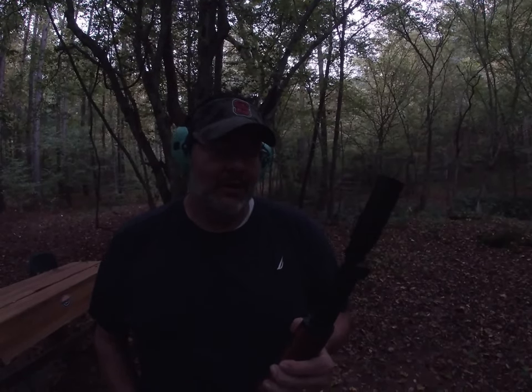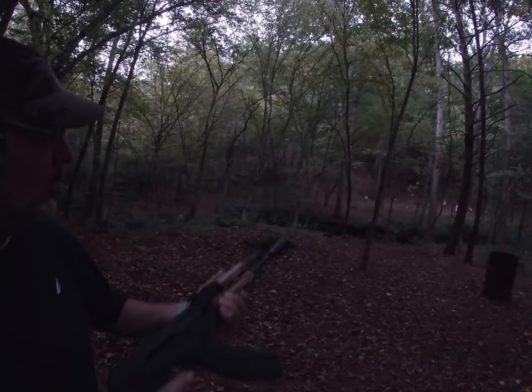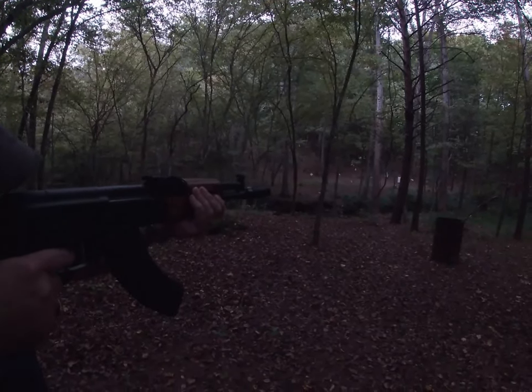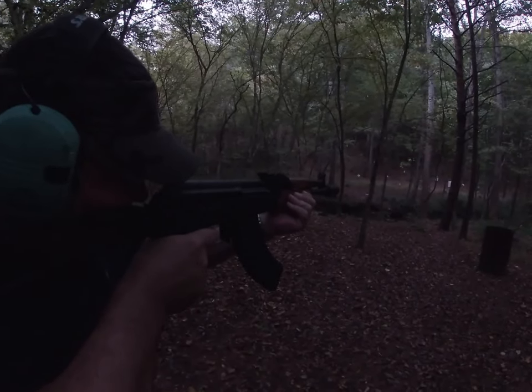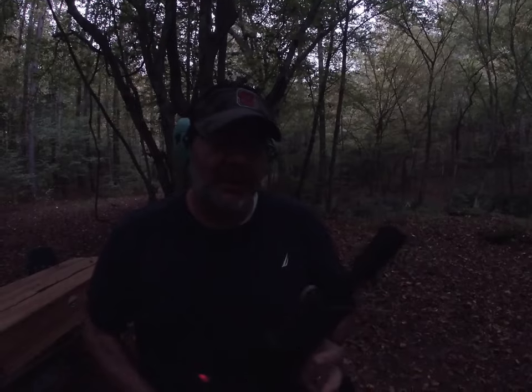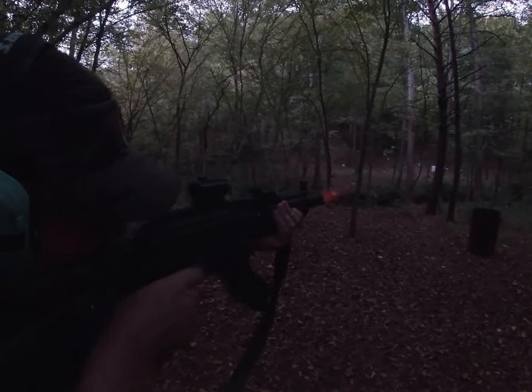Now we're going with the Russian-made Darkness made by AKademia, see how she runs. Now we're going to try out the Armicon Wolf 1 four-piece. Now we're going to try out the Ukrainian-made ME Ghost.